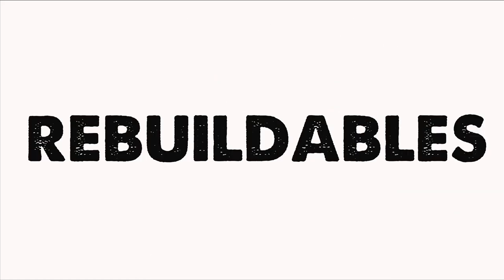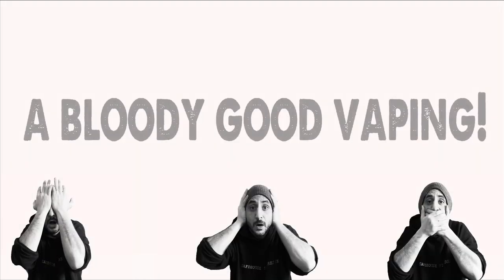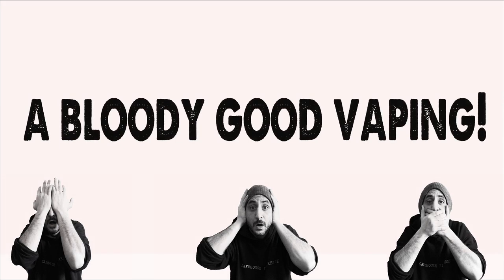Hello and welcome back to another Bloody Good Vaping! Today I'm going to be taking a look at a Genesis style atomizer. I know some subscribers will say 'oh, another genie, move on!' But there's also a huge amount of vapers that do love Genesis style atomizers, and I happen to be one of them. And this is a really, really good one — the MCR 303.